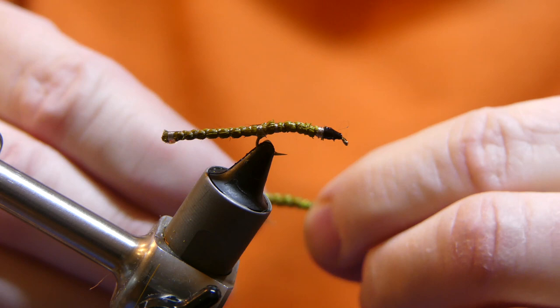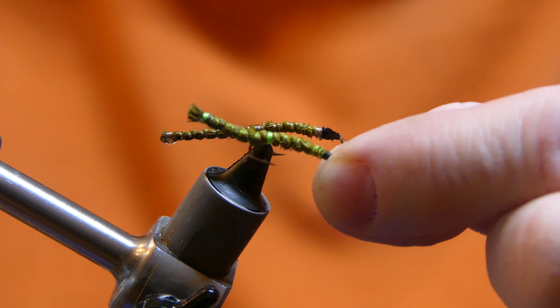If you use different color thread, you'd better be very precise with your wraps or it's going to show.